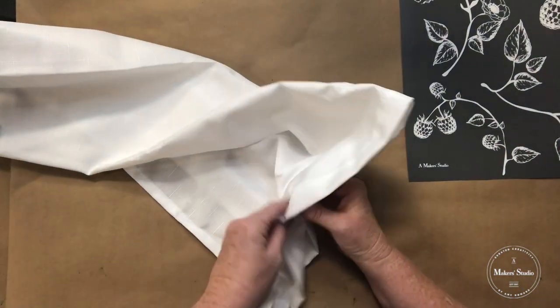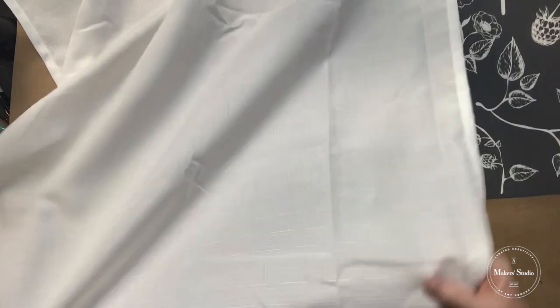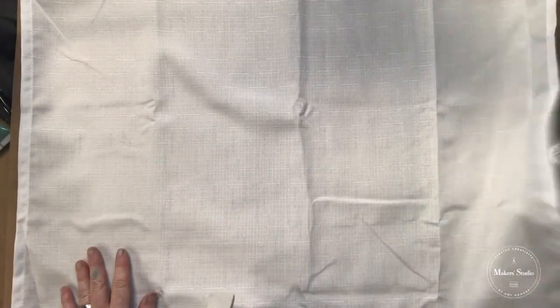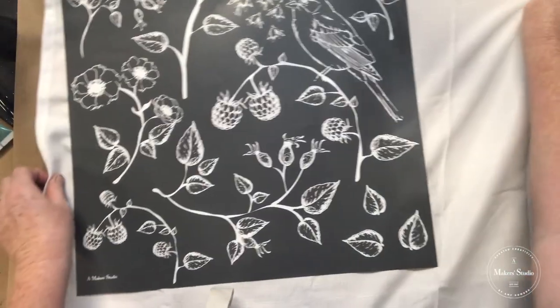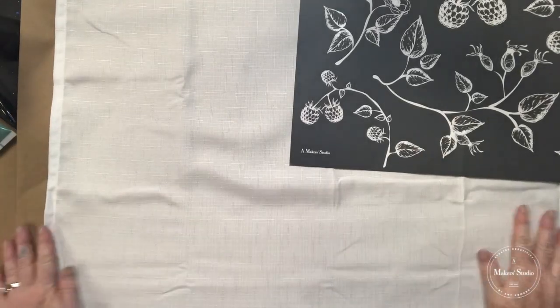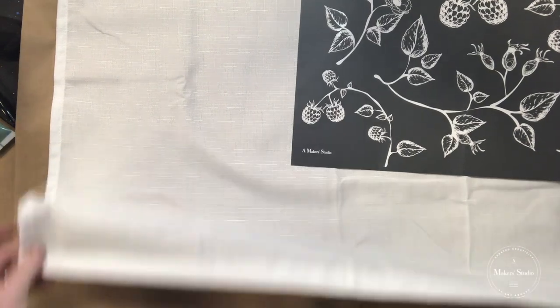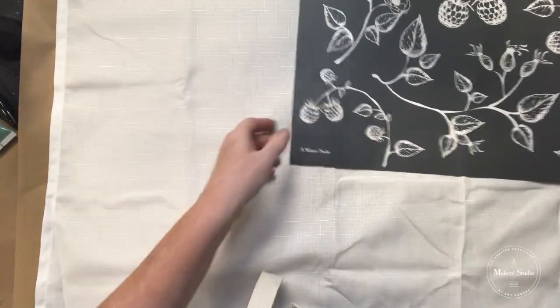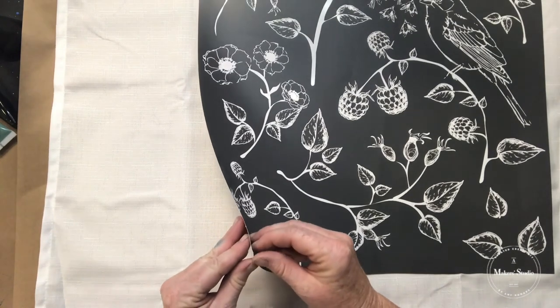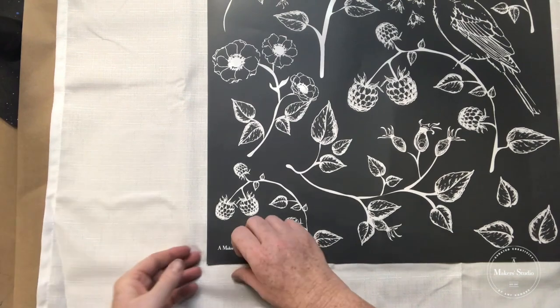I'm gonna bring over my cafe curtain — these are just some inexpensive cafe curtains from your local department store. I'm taking them just out of the package; no pre-treatment necessary. I can tell this is the bottom because it has a shorter hem. The top had the folded-down sewn part for the curtain rod.